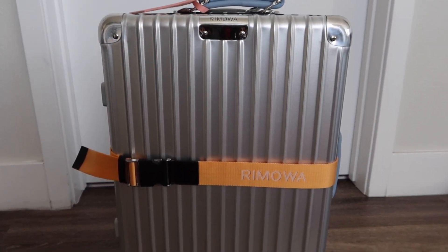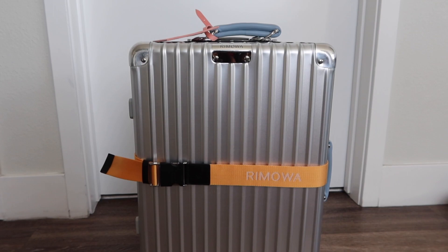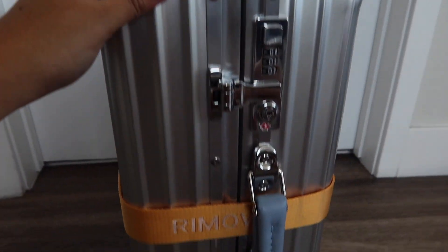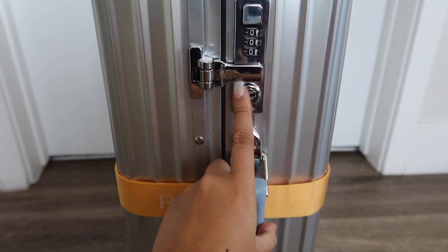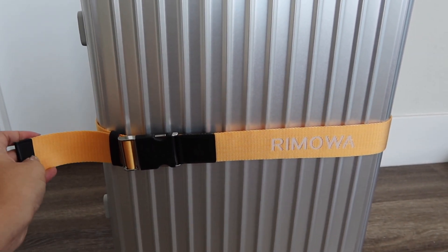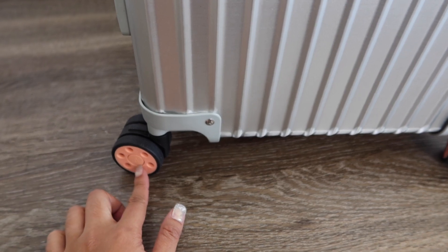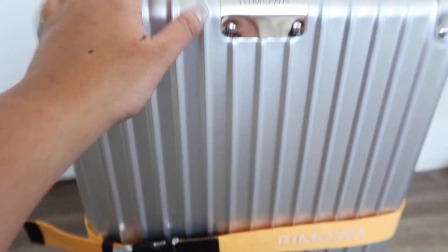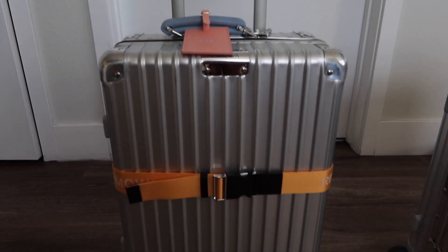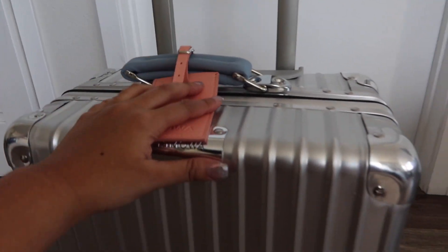This is the Rimowa classic luggage that I also got customized. As you can see here, the wheels are different and so are the straps and also the luggage tag. The straps on the classic Rimowa luggage are detachable. And then the Rimowa classic has this classic lock here. I also decided to get the Rimowa luggage strap here because they did have it available. When we were in Japan, they had a whole bunch of different colors, and I am so happy that I was able to get one. I also got the custom wheels — I chose this peach color — and also a luggage tag that has my initials on it in baby blue.